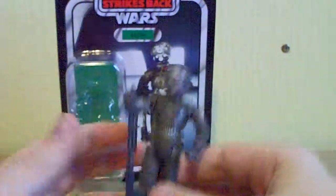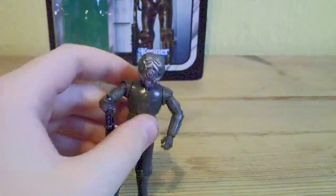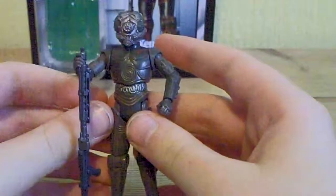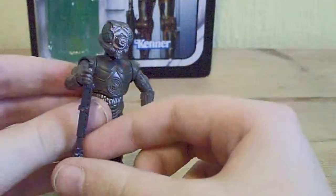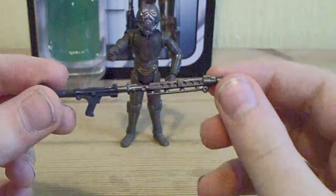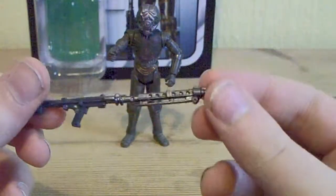Onto the figure. This figure is surprisingly very good — I do quite enjoy this figure. First we'll start off with his weapon, which is sculpted very nicely — very original trilogy-esque.